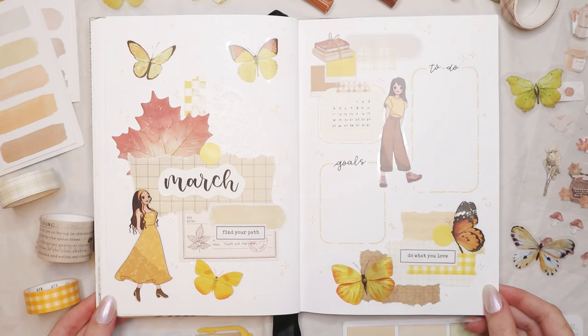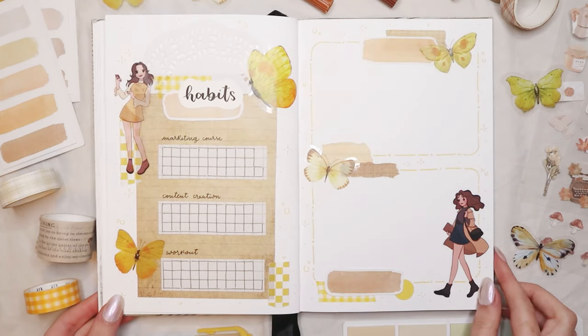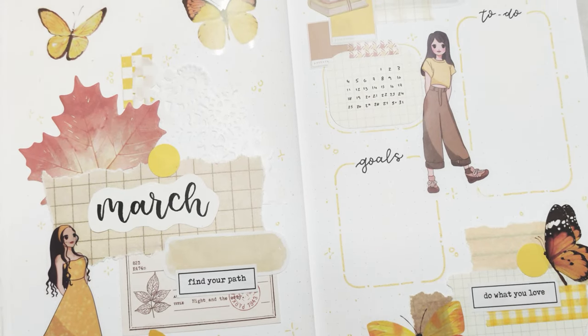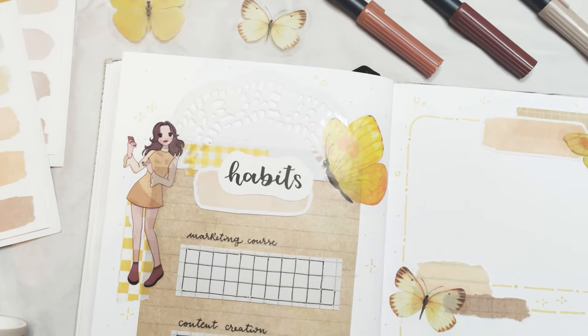That's my March setup! Don't forget to check out all the products I used in the description below, as well as my March seasonal grab bag. Leave a like if you enjoyed the video, subscribe if you haven't already, and I'll see you in my next one. Bye, guys!